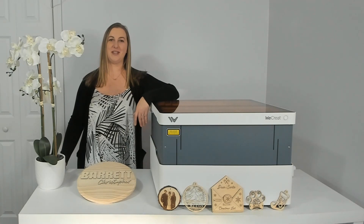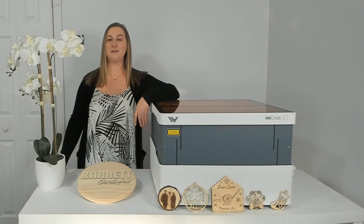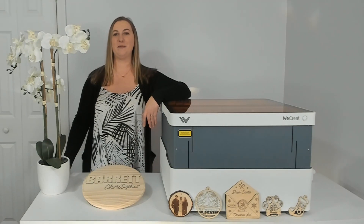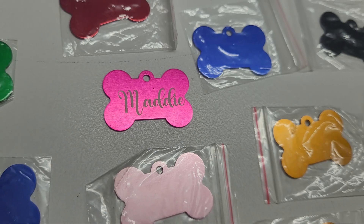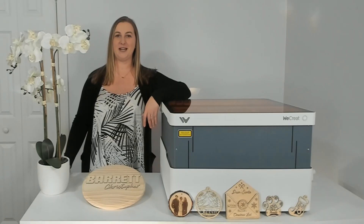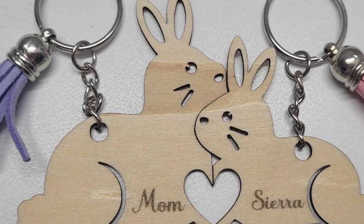You can cut out your own blanks to make things like ornaments, keychains, coasters, and wood rounds. This machine would be perfect to start your own laser engraving business with. Some of my favorite laser projects to make are Christmas ornaments, personalized dog tags, nursery name signs, engraved tumblers, bookmarks, keychains, and so much more.